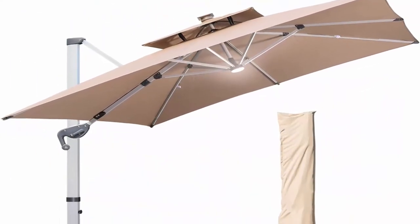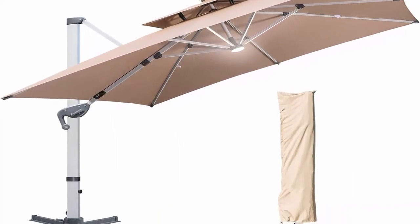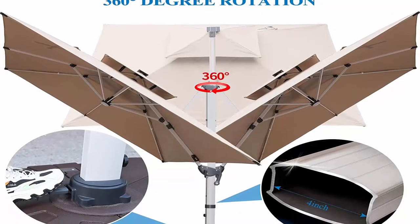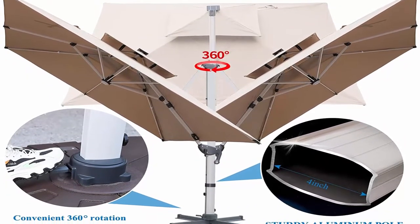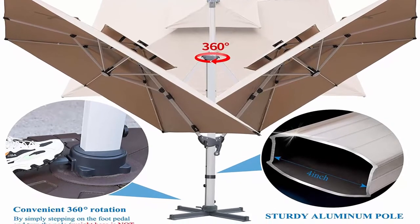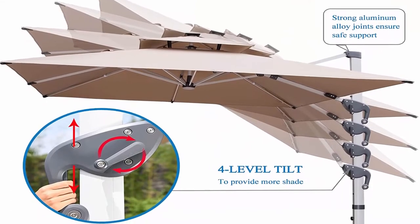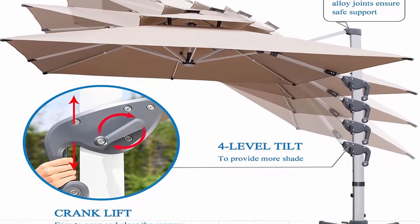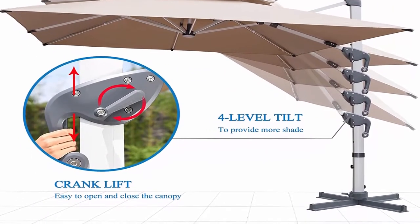A very nice cover and rod come with the offset umbrella to protect it well. One-year warranty for the entire umbrella with world-class customer service. Solar LED lights brighten your night — eight heavy-duty ribs with LED light tubes and one central light provide perfect lighting day and night, creating a relaxing and romantic atmosphere. The solar lighting system requires no power cord; a top mounted solar panel provides efficient energy.